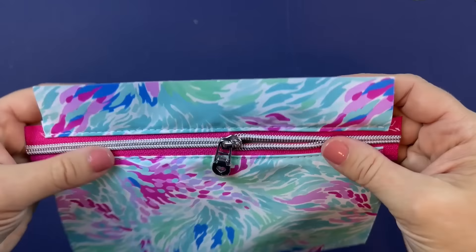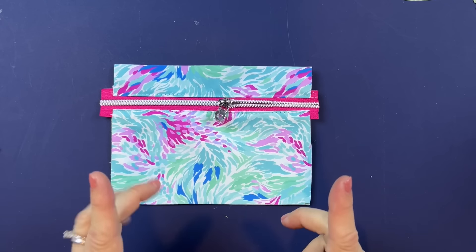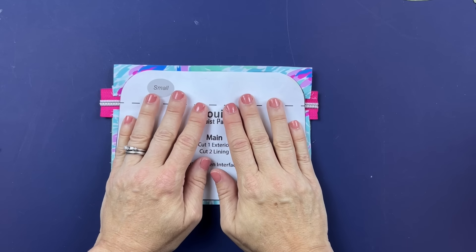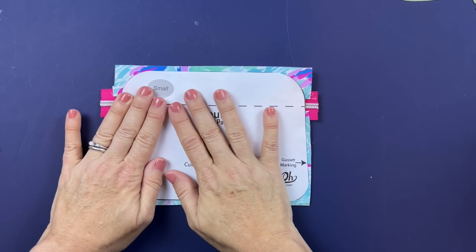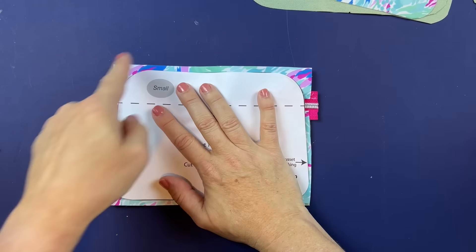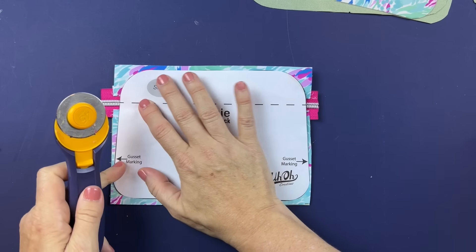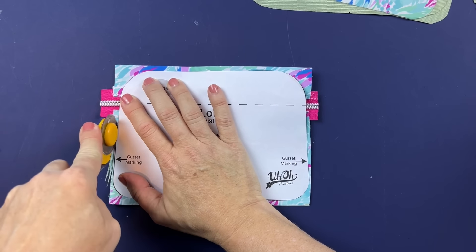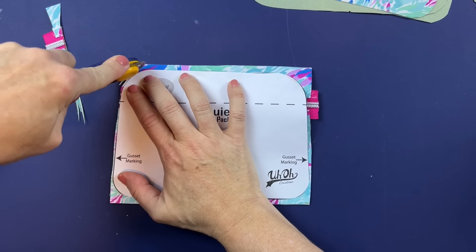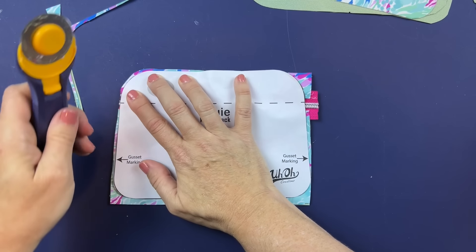Now we are ready to cut it to the shape of our Louis pack. Take the pattern piece and line that dashed line up with the center of the zipper, then trim all the way around. Make sure the dashed line is lined up with the center of your zipper. I'm going to trim this in steps, making sure everything stays lined up.